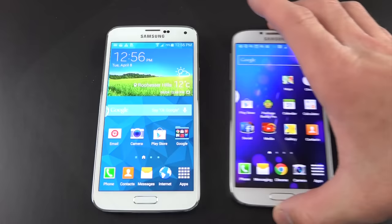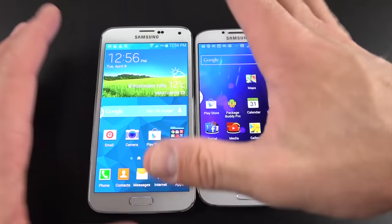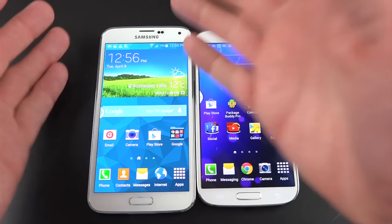Let's take a look at the size difference between the GS5 and GS4. On the right we have the GS4, which is thinner and smaller. The GS4 is 5 inches; the GS5 is 5.1 inches. It looks like the bezel around the display has increased in size proportionally, so they've increased the bulk of the phone to accommodate more features, a larger battery, as well as the display.